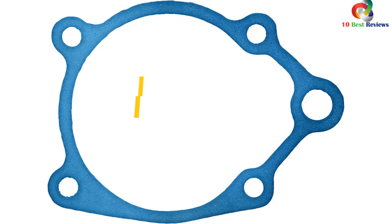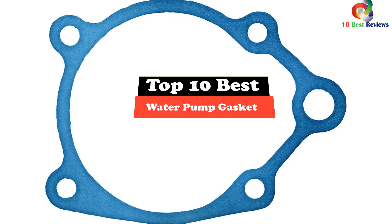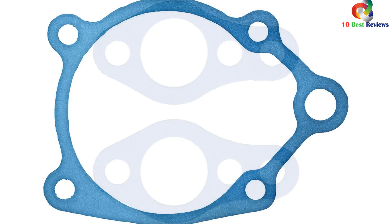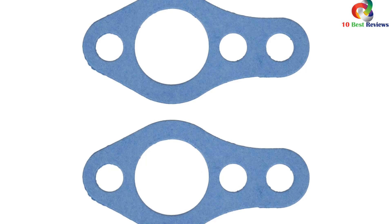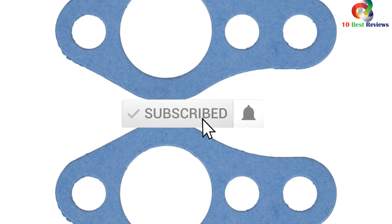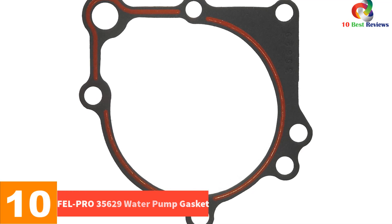Hey guys, in this video we're going to be checking out the top 10 best water pump gaskets. Through extensive research and testing, I've put together a list of options that will meet the needs of different types of buyers. Whether it's price, performance, or particular use, we've got you covered. Links in the description are updated for the best prices. Like, comment, and subscribe. Now let's get started.